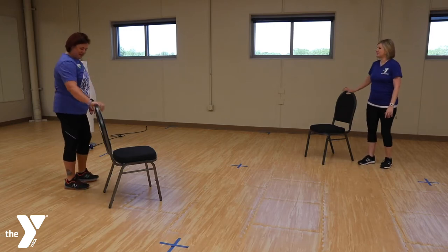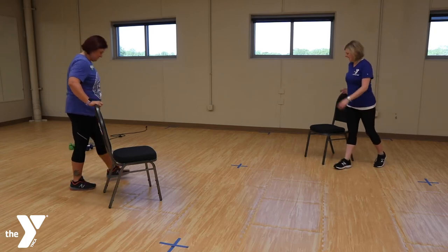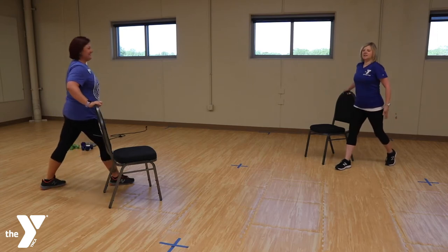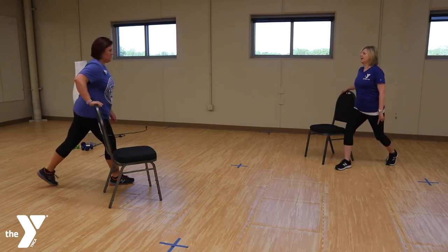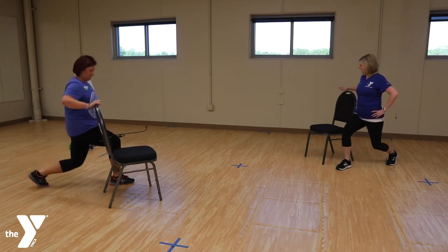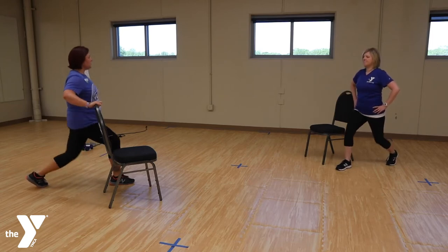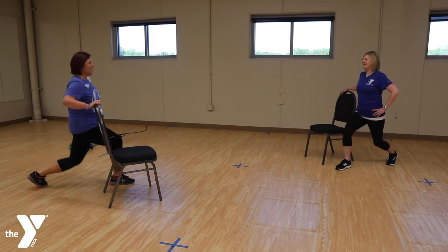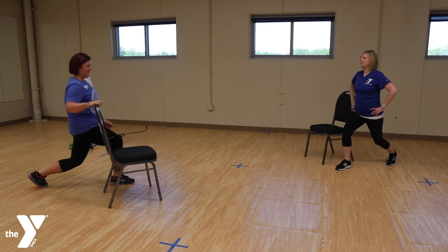Let's stand next to our chair for this next one — we're going to work on some legs. Take one foot forward and one foot back. I like to start with my leg closest to the chair forward. Let's lift our heel behind us and go down with that back knee and up — nice little lunges. You can hold on or put hands on hips if you don't need to.